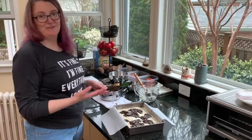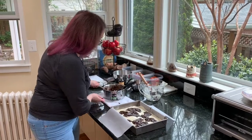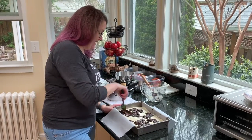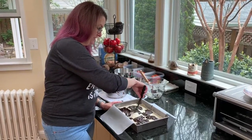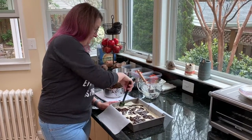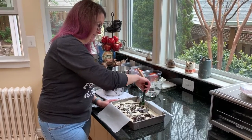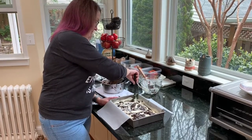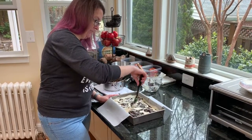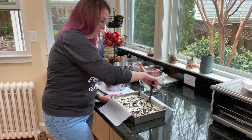This brownie batter is really sticky and really goopy, but that's exactly how brownies should be — we want them to be nice and fudgy and that's how we get that good fudginess. So now we do some twirling and swirling to get that cheesecake layer mixed in nicely with the brownie layer, not over-mixed. We want that nice pattern on top, but again it's really not an exact science — it's really hard to mess it up, so don't stress out about it.